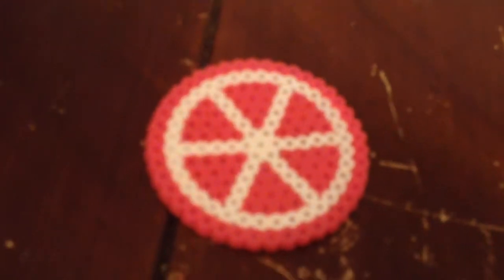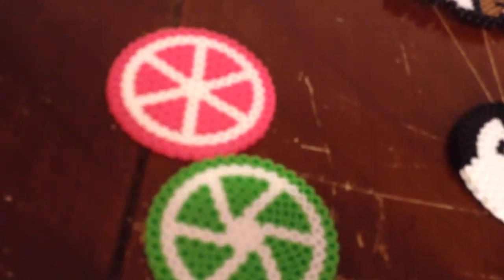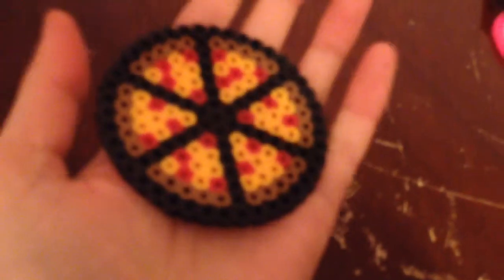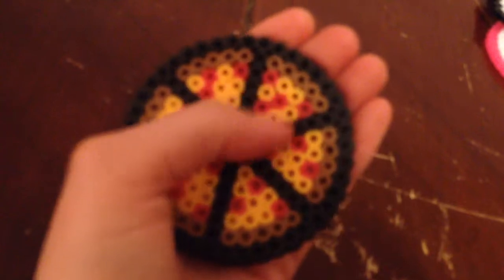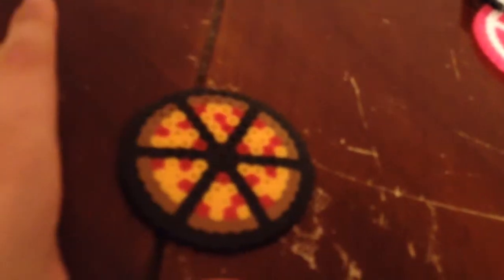It's a grapefruit — that's also a coaster, and the lime is a coaster. Then this one fared a little worse because I tried to do it just from my head — it wasn't a pattern or anything. It's supposed to be a pizza pie and I did the black between sections to mark like the pan. It didn't come out as well but it's still a coaster and can still be used.